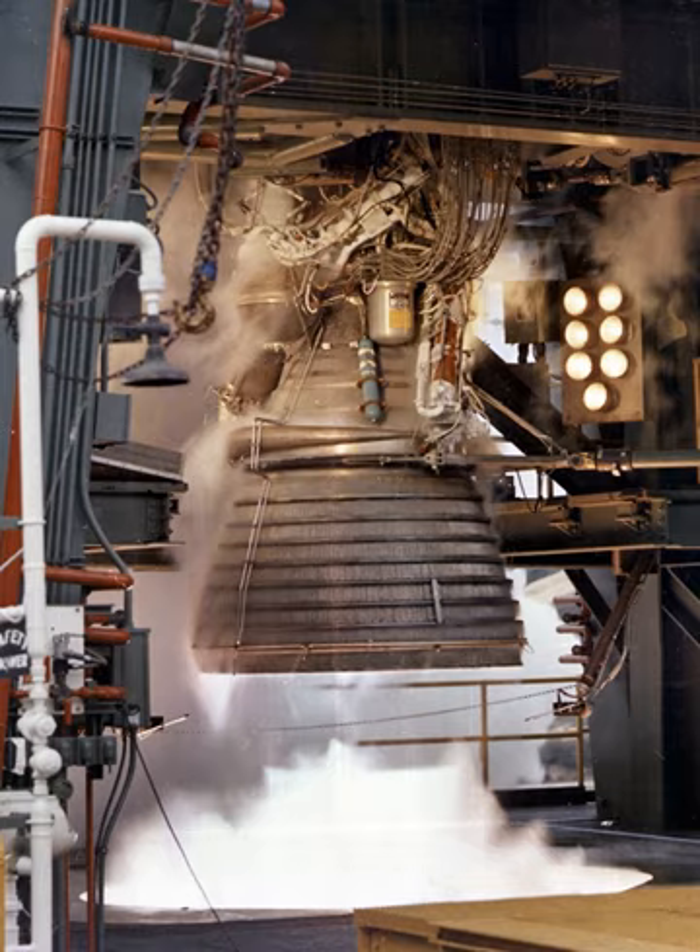The fuel and oxidizer flowmeters were helical-vaned, rotor-type flowmeters located in the fuel and oxidizer high-pressure ducts. The four-vane rotor in the hydrogen system produced four electrical impulses per revolution and turned at approximately 3,700 rpm at nominal flow. The six-vane rotor in the LOX system produced six electrical impulses per revolution and turned at approximately 2,600 rpm at nominal flow.